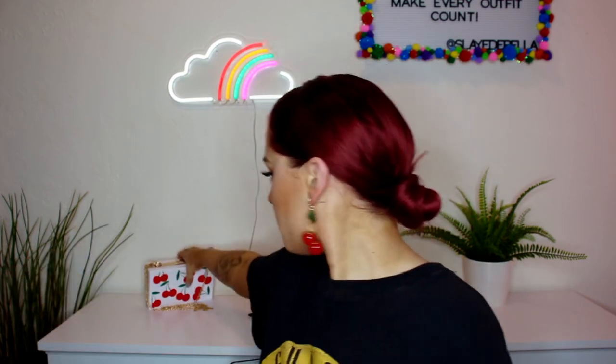I'll also leave listed down below this purse I got on Amazon — it's a little acrylic purse, so cute for the summer. Cherries are super my aesthetic right now. The earrings I'll hopefully leave listed — I got them at Forever 21, and my t-shirt is also Forever 21. Anyway, I hope you guys enjoyed this makeup look — I will see you guys in my next video, bye guys!